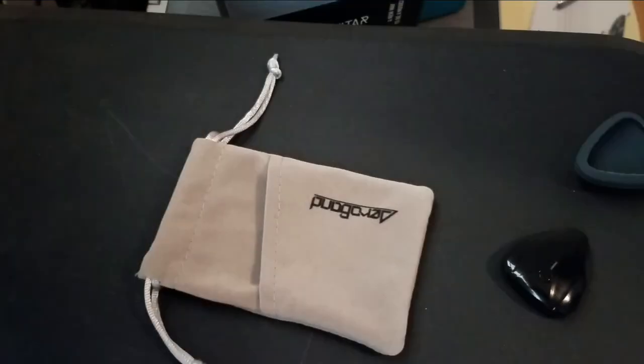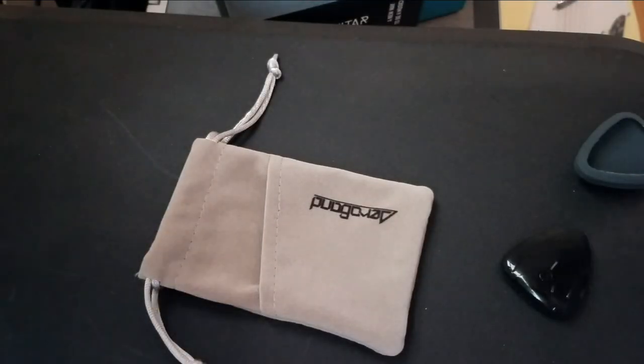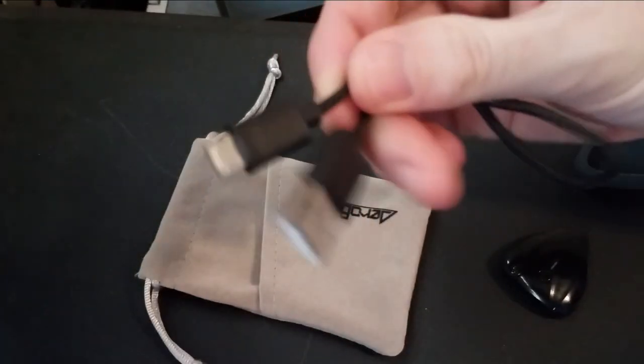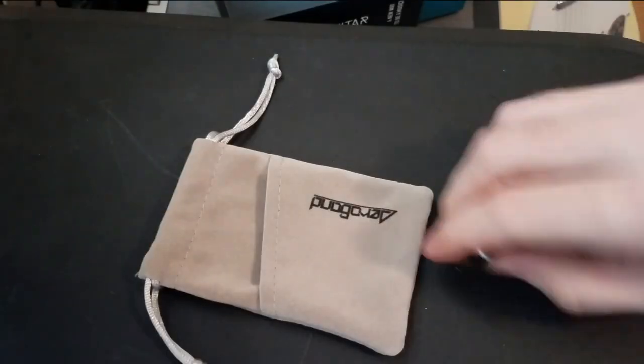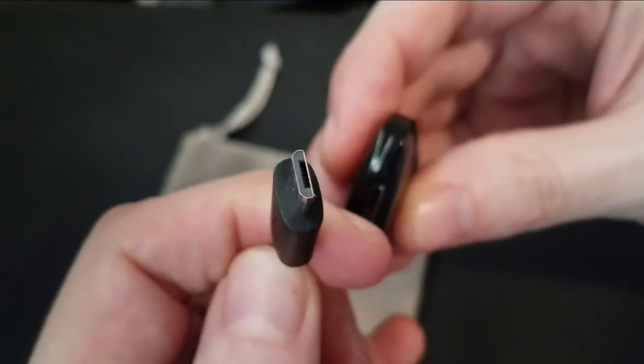That's where all this stuff goes. And you also get a little itty bitty charger cable, which plugs in right there with this connector. That's the connector type, for those of you that are wondering.